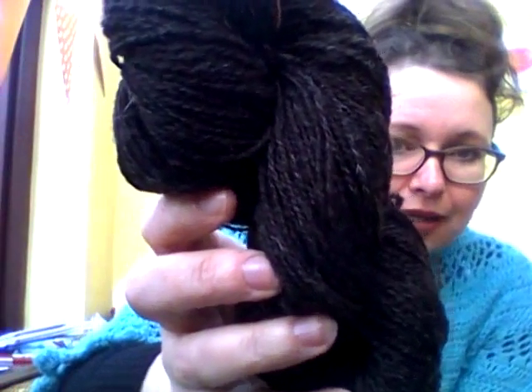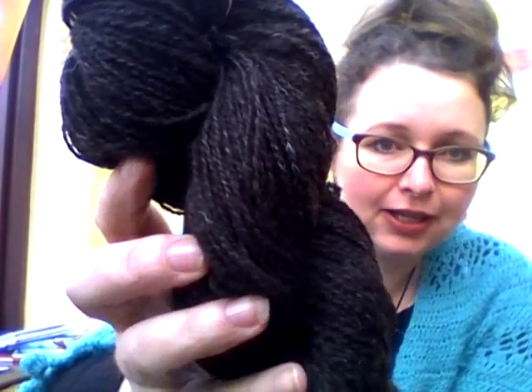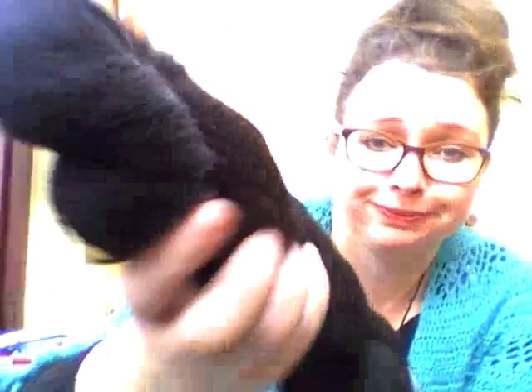This is some Black Welsh Mountain that I spun in the last couple of weeks. There's a lot of white fibers and heathering and kemp in there, and it looks quite brown. Black Welsh Mountain is meant to be the only true black fleece, but this is not black — this is brown. It does smell sheepy though.